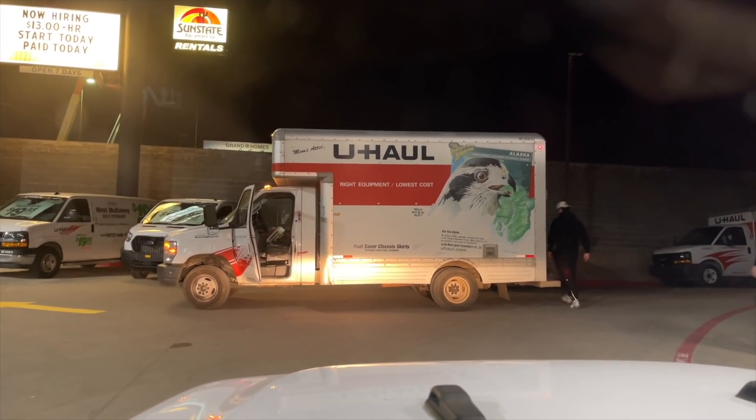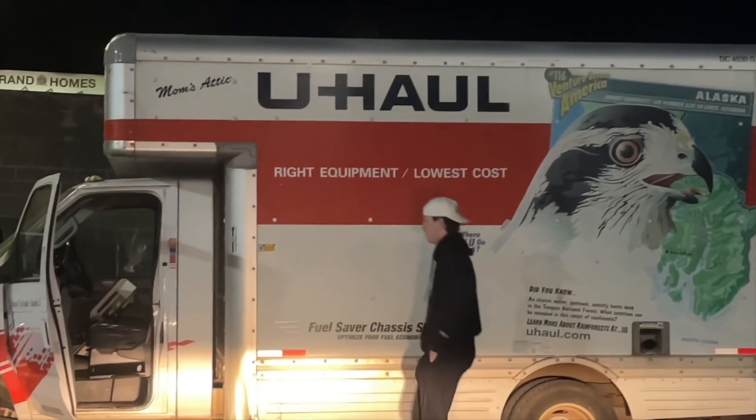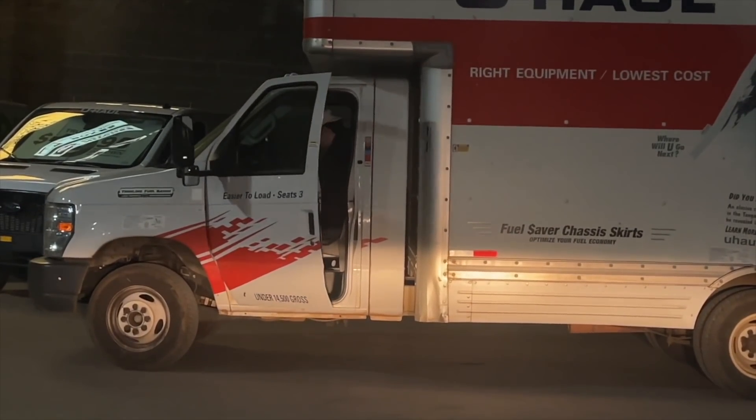There's Timmy getting his U-Haul ready. Off to Dallas.